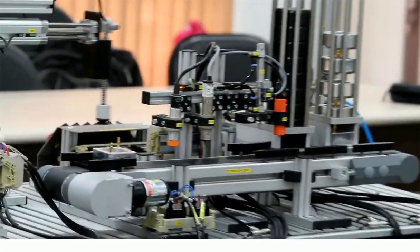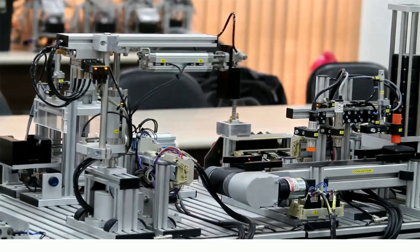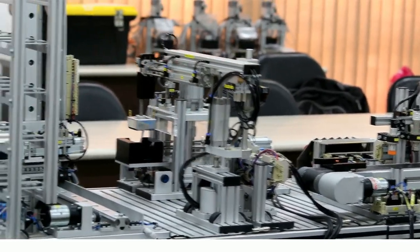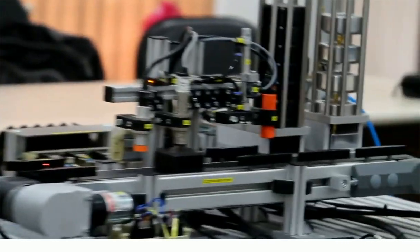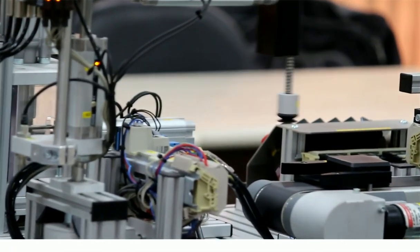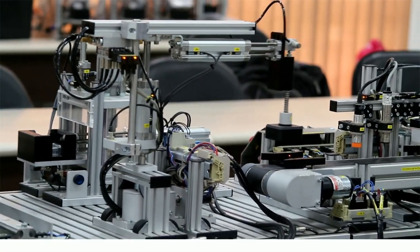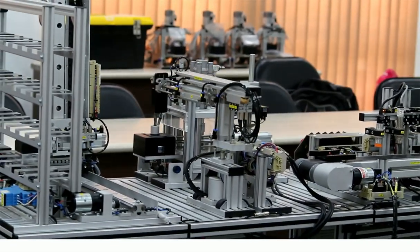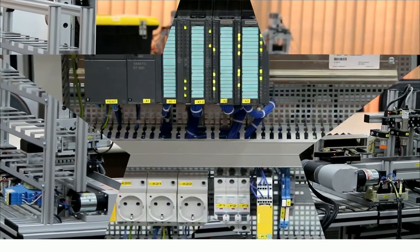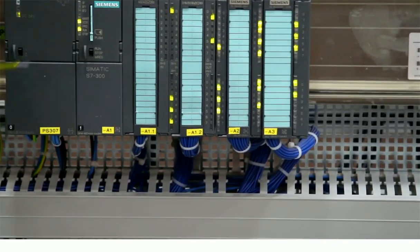Step by step, the second object will come from the system and the plant will run automatically. This whole system is controlled by PLC, and different types of sensors and actuators are working behind the system. We will see each and every unit step by step and understand the objective of different sensors and actuators and how the system is working. Now we will see the control panel of this mechatronic kit.